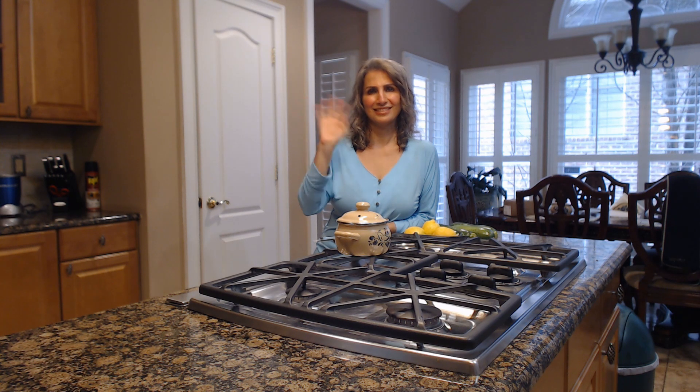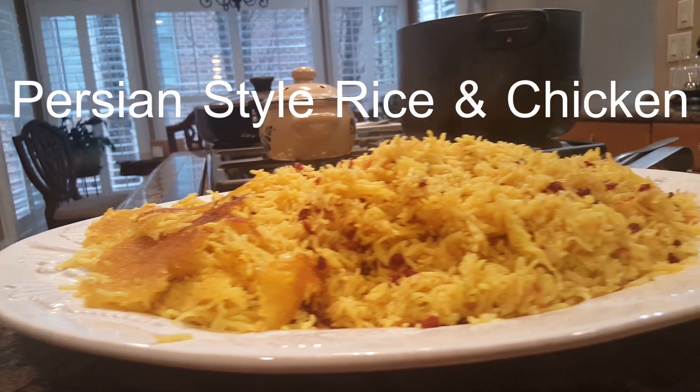Hello everyone, this is my mother and today she is going to show us how to make Persian simple style rice and chicken with zucchini.